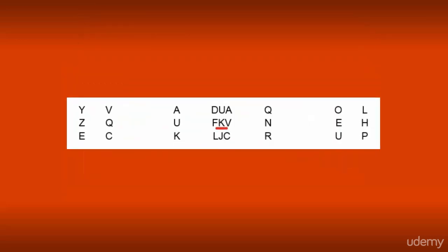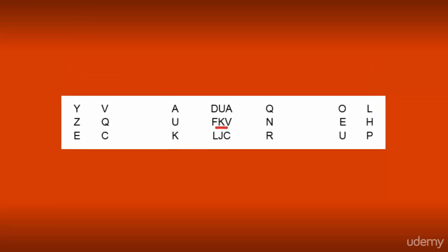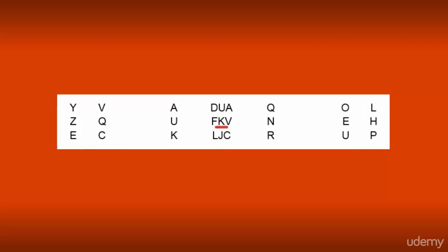Fifth exercise. Focus your eyes only on the center letter of each group — in our example, on the letter K. Alternately, read left and right from the inside out, one line at a time. Try to make only one fixation to read the three lines, then move on to the next set of letters. Repeat the exercises as much as you need to.